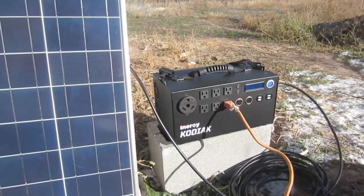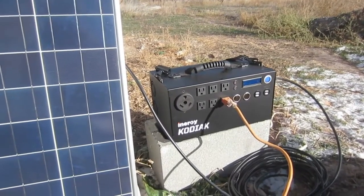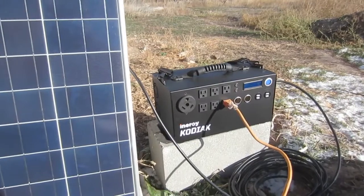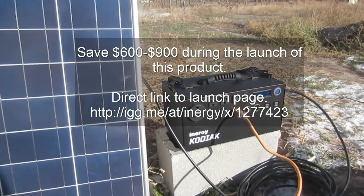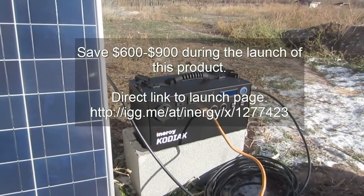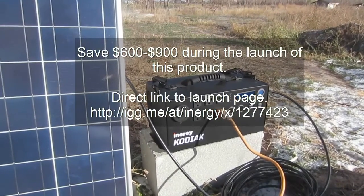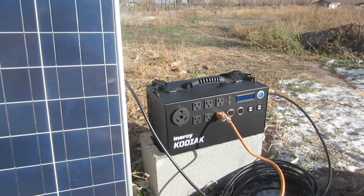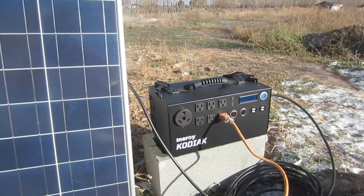When I'm telling you this is the best unit out there at the price, I am not kidding. They're doing a launch right now, and you can save six hundred to nine hundred dollars on this unit during their launch. So look for more details as I put this unit through its paces. But don't wait — if you're looking for a portable solar unit, this is the one. I am not kidding you.